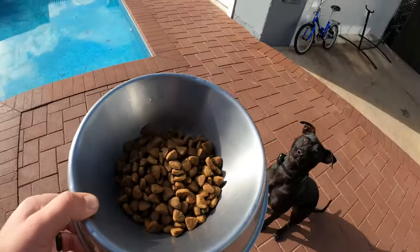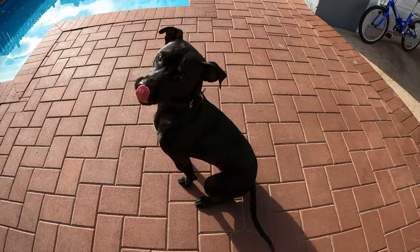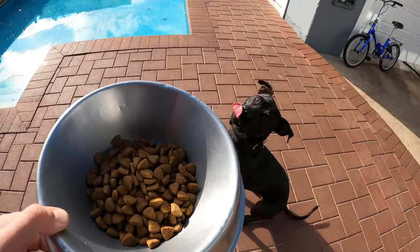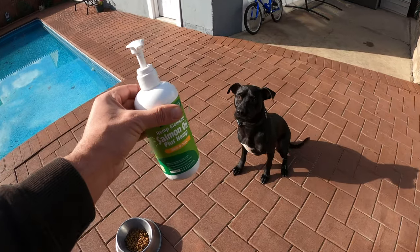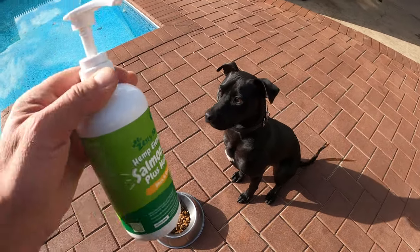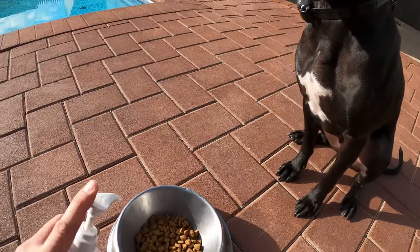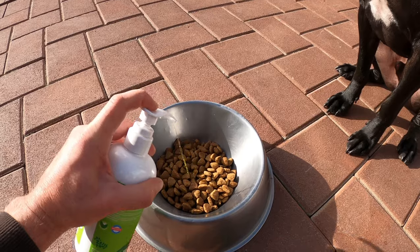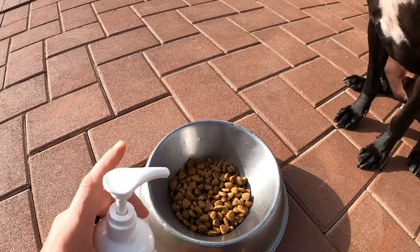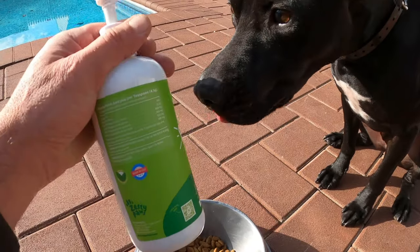I began searching the internet and came across this fish oil by Zesty Paws. I noticed that it also had some hemp in there, and I've been reading about a lot of benefits of hemp and CBD for pets. I noticed on the specifications that they use only all-natural products and it's made in the USA, and of course that sparked my interest, so I decided to get it and began feeding it to my dog Sombra.